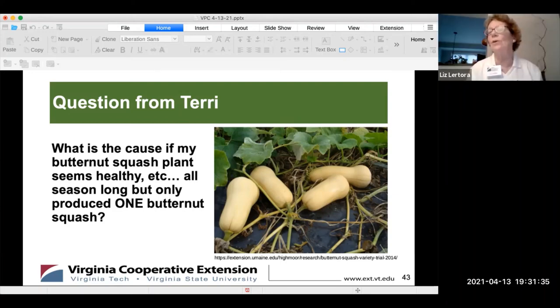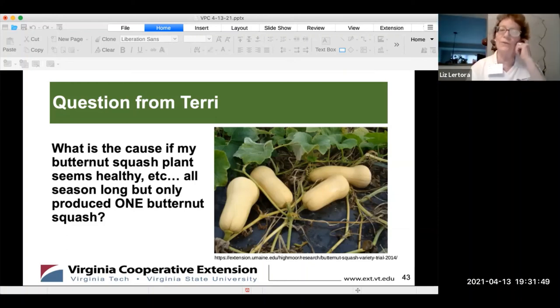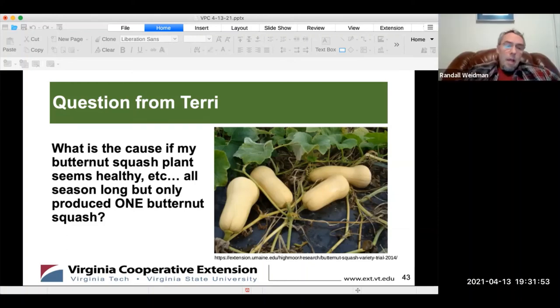If there's only one flower formed, that's probably not a pollination issue causing low flower count per se — but it's certainly possible that the flower didn't get pollinated, so it didn't produce any more. As we learned earlier, if flowers aren't getting pollinated, the plant won't continue to produce more flowers. One answer is to get bees, and then you won't have a problem with pollinators.